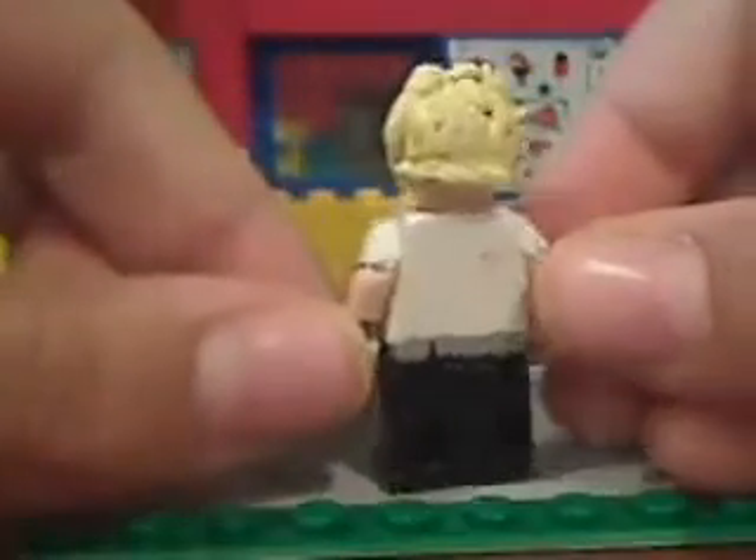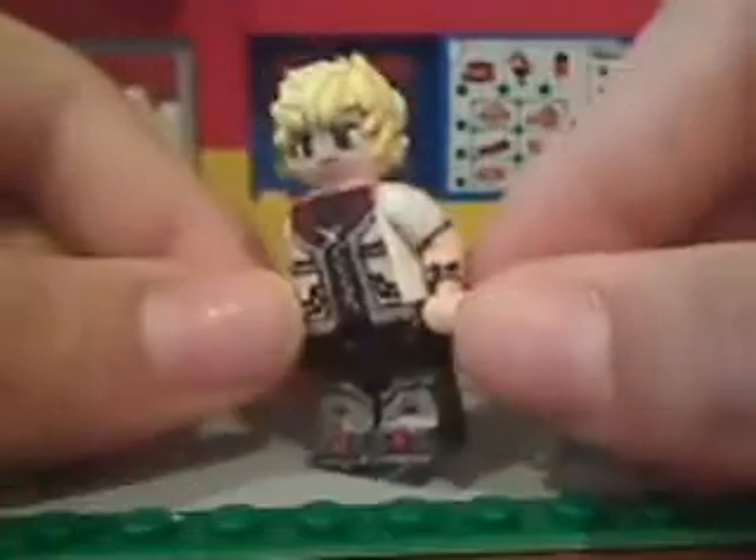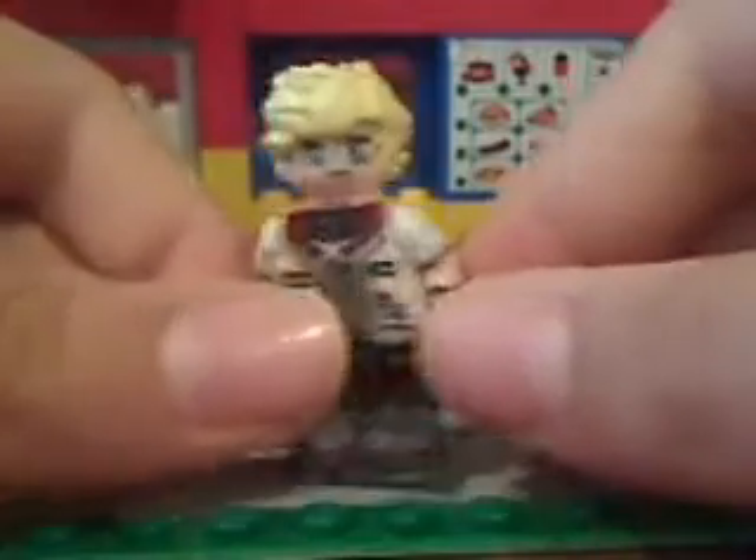There's the side of him. I'm gonna add more spikes, but I need to get the right hair color with clay. And got his wristband, too.